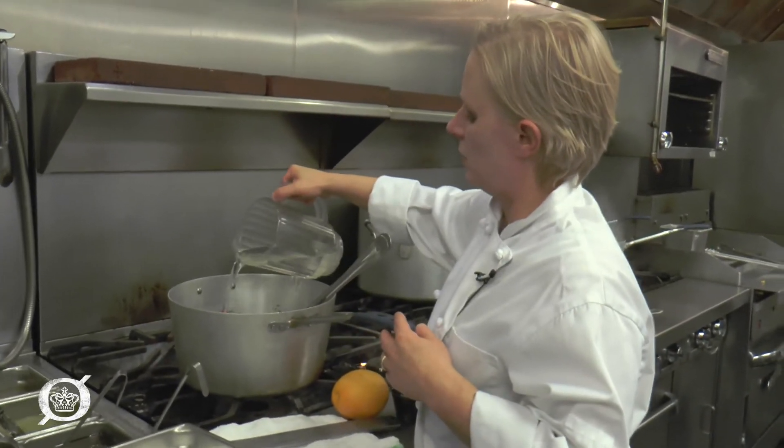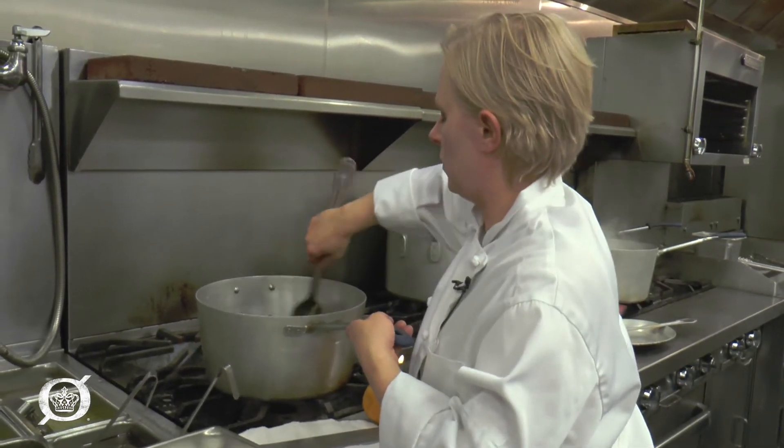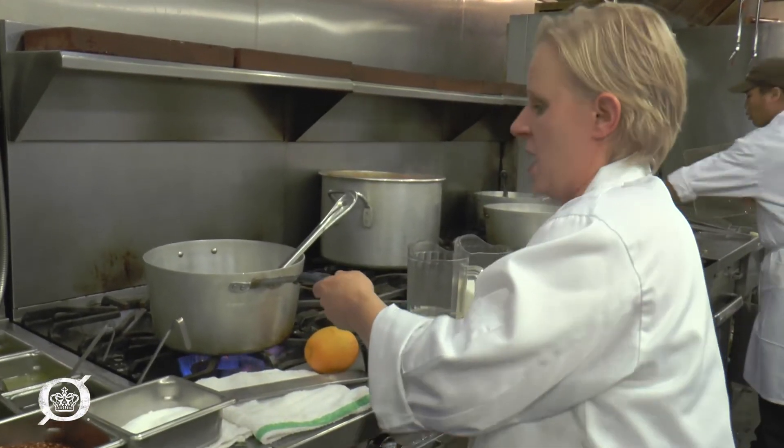We're also going to need a little water — maybe half a cup. Set that together and turn it on to medium-high heat.